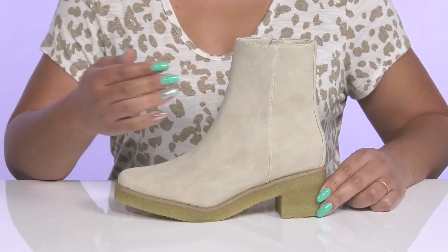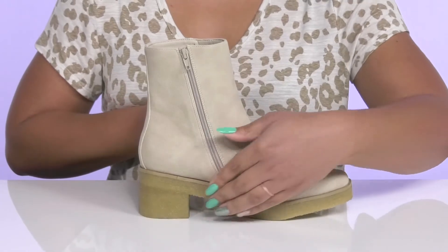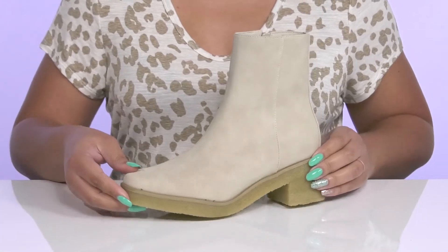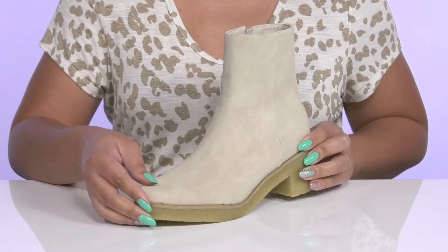The Elsa Boots by Matisse feature a man-made upper with an almond-toe silhouette and a zipper closure on the inside for easy on and off. The upper and midsole has a two-tone design that adds a nice touch, and these have an overall sleek and casual style you're sure to love.